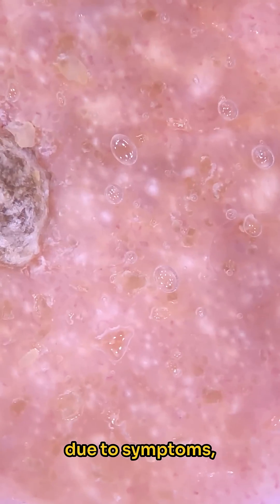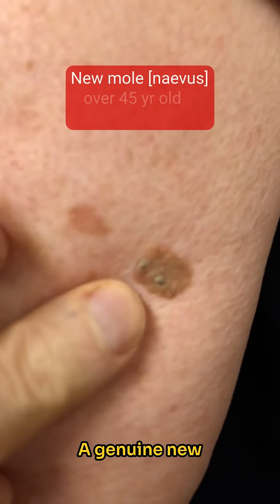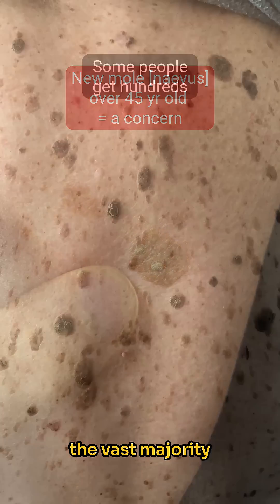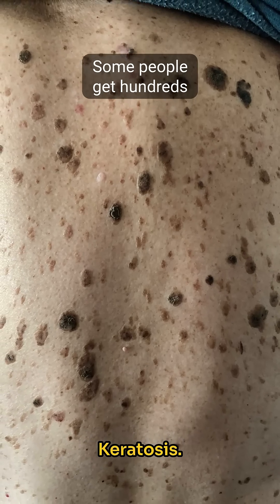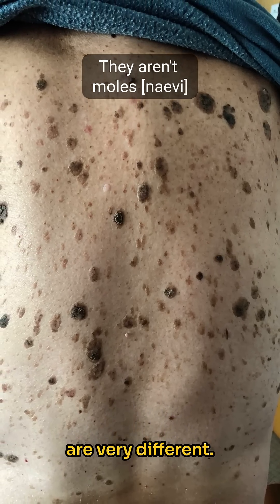It can be safely left alone, although if treatment is needed due to symptoms, a 30-second freeze with cryotherapy will usually do the job nicely. A genuine new mole appearing in someone over the age of 45 is a concern for melanoma, but the vast majority of the time it's a seborrheic keratosis. Patients call them moles because they sit on the skin and are similar in colour, but they are very different.